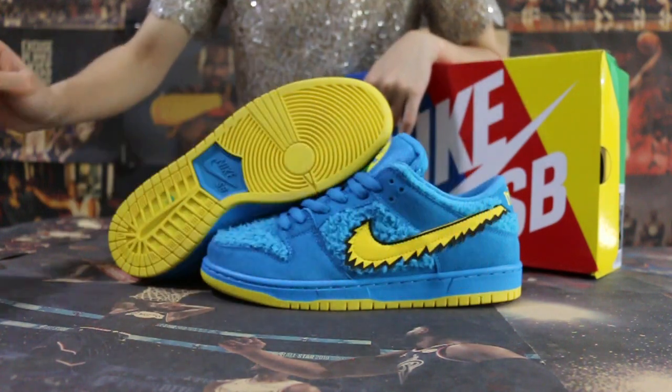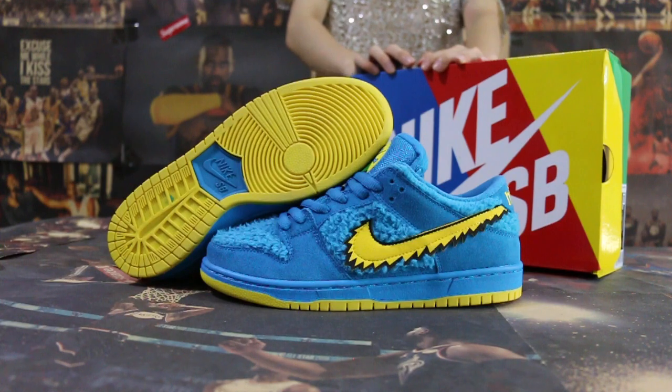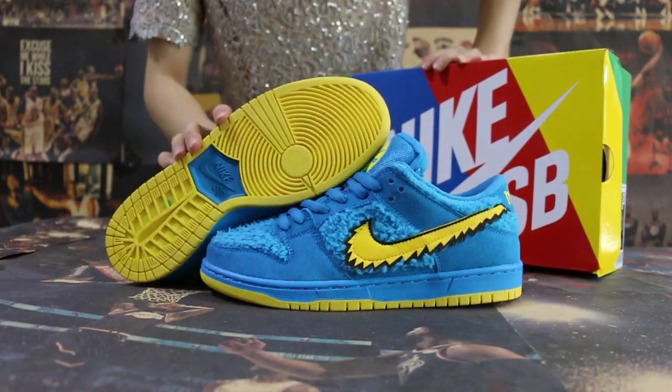I will do more reviews here. And today I will show you guys the new sample we got for the Nike SB Dunk Low Blue Bear.